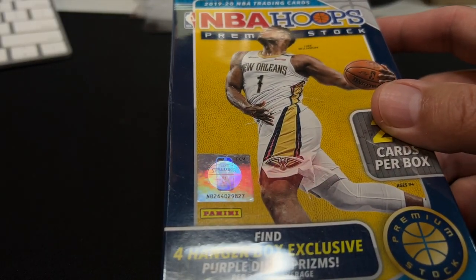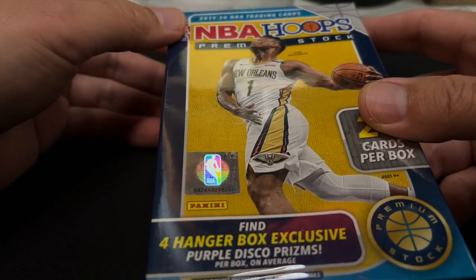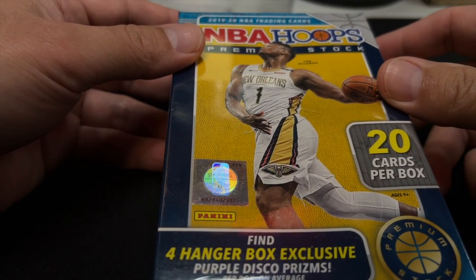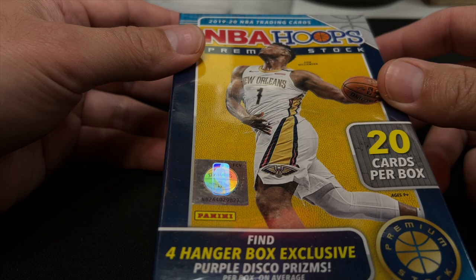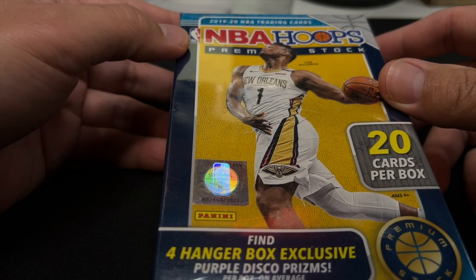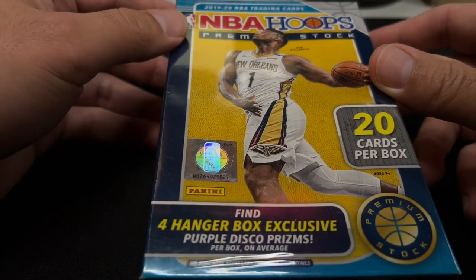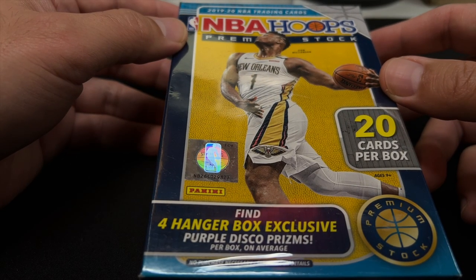This stuff was printed to the moon. Back when it came out, it was nearing the height of the sports card bubble, and things were very crazy back in 2019.